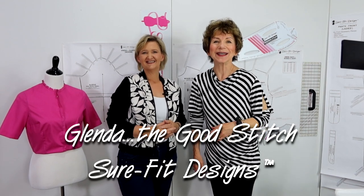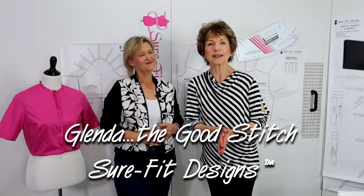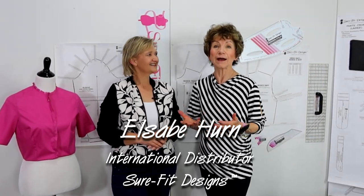Hi, everyone. I'm Glenda with Sure-Fit Designs, and lots of you already know me as Glenda the Good Stitch. Today I have with me my best video buddy. Her name is Elsa B. Hearn and she's one of our international distributors. She and I are going to be teaching you a fitting issue that can occur that can be a little deceiving. I'm going to turn the floor over to Elsa B. to get the ball rolling.